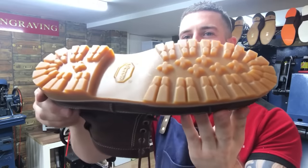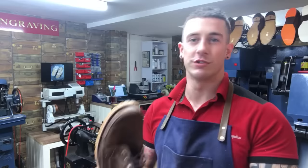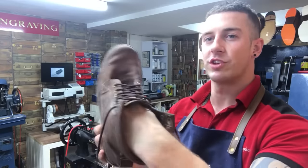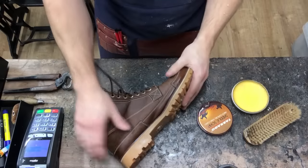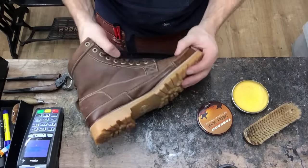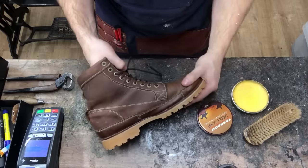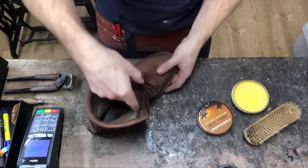There is our sole repair. Now we're turning our attention to the uppers and going to show them a little love. The uppers are dry, dirty, and faded, so we're going to use some saddle soap to get off all the old dirt so we can start fresh. First, let's just pop these laces out.